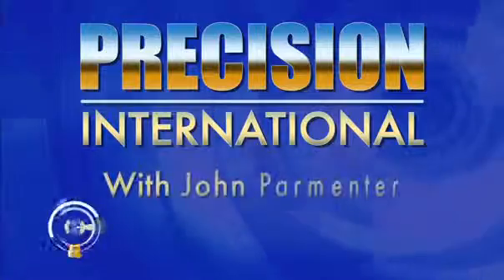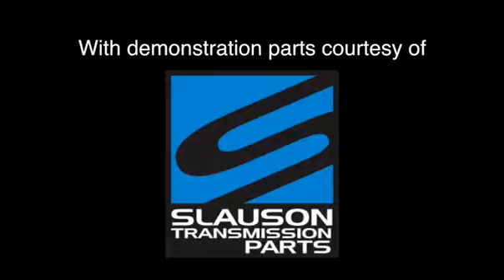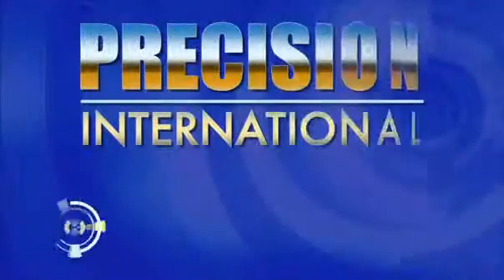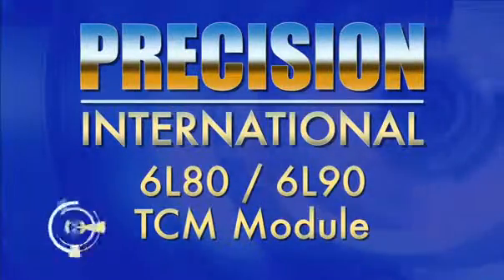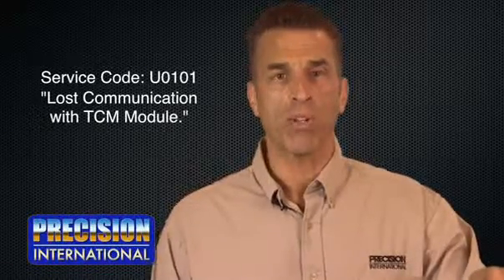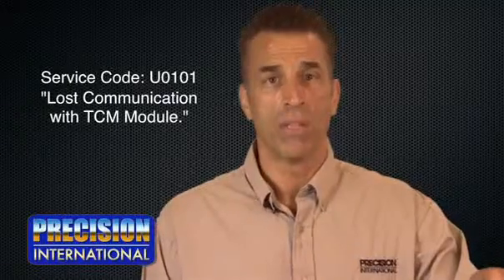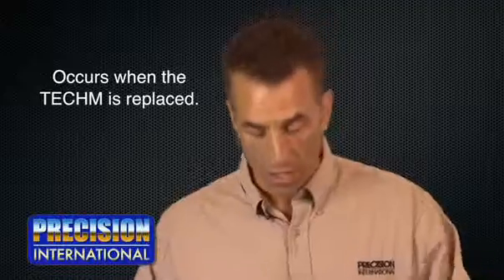Hi, I'm John Farman. When servicing the 6L80-6L90 series of transmissions and replacing the TCM module, the vehicle will have a service code of U0101, lost communication with TCM module. This will occur when the TCM is replaced. This is mounted onto the valve body inside the transmission.